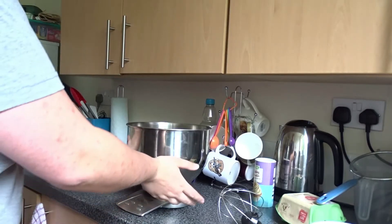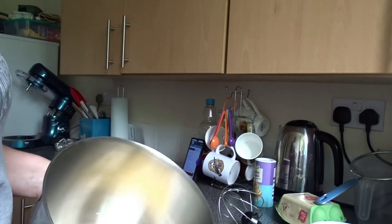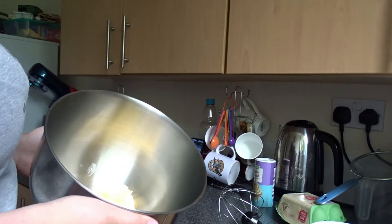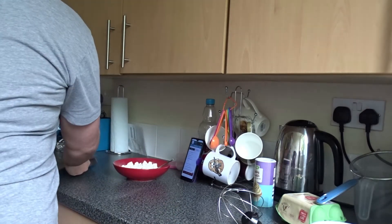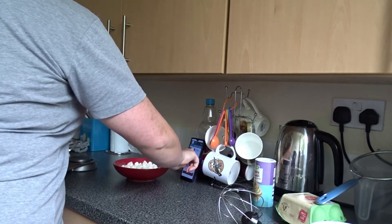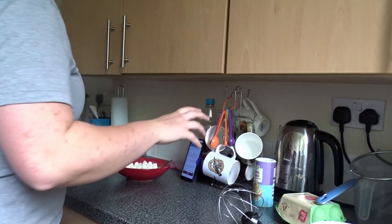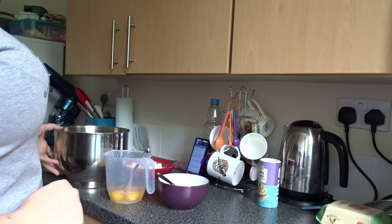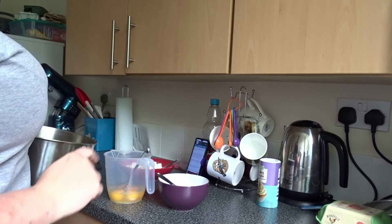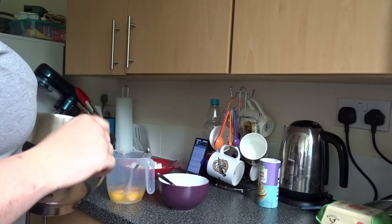What I normally do to save washing up is I actually measure the butter into whatever mixing bowl I'm using. So I'm using my electric mixer today and I've put the butter in there ready. For this particular recipe it says to bung it all in one bowl — beat 200 grams of caster sugar, 200 grams of butter, four eggs, the flour, and the baking powder until you've got a smooth soft batter.